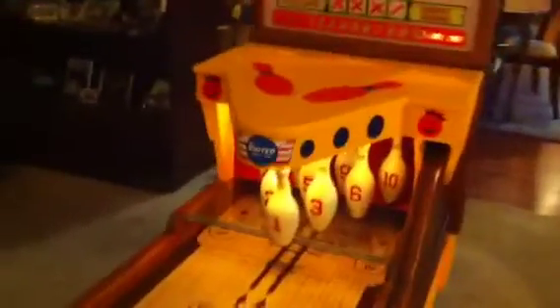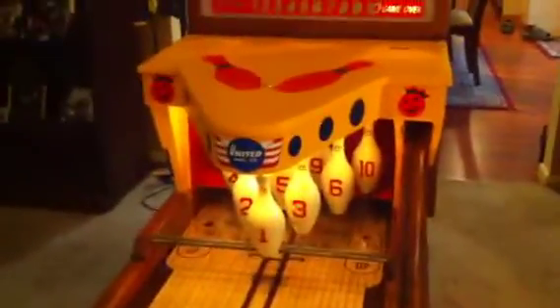As you can see, a lot of work went into this bowler. This was not a simple get-it-up-and-running job — this is a full-blown restoration, top to bottom. Brand new back door on the machine, and a brand new reproduction back glass.